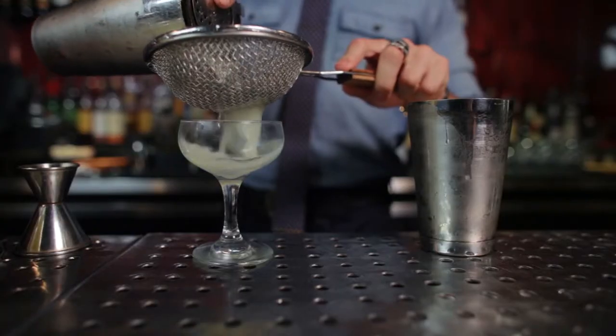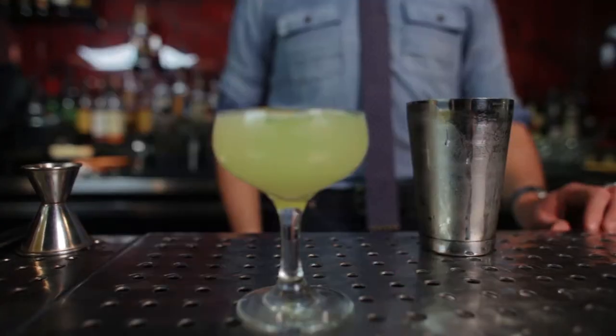Hi guys, I'm Scott Fitzgerald from The Mulberry Project, here with Refinery29, here to create the Sweet & Earnest. It's one of my favorite summer drinks — a very refreshing drink with a really lovely sweetness to it.